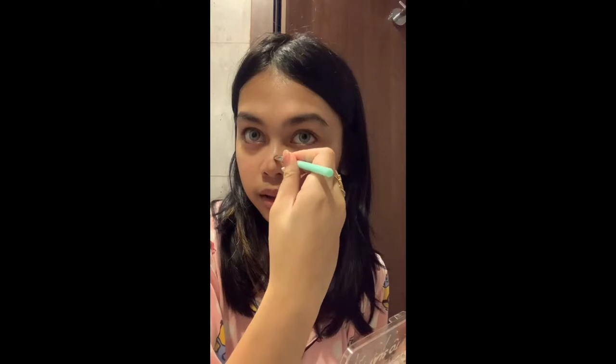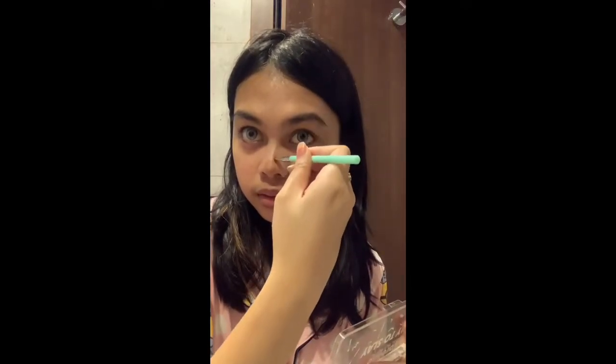So we just gotta make a line here — I don't know if you can see it — and then connect those two with a line. Trust me, I've just been learning how to do this and I'm sure I'm not doing it really well, but it's the best I can do. I look ridiculous, but kind of trust the process. You have to be careful — there you go, that looks ridiculous.